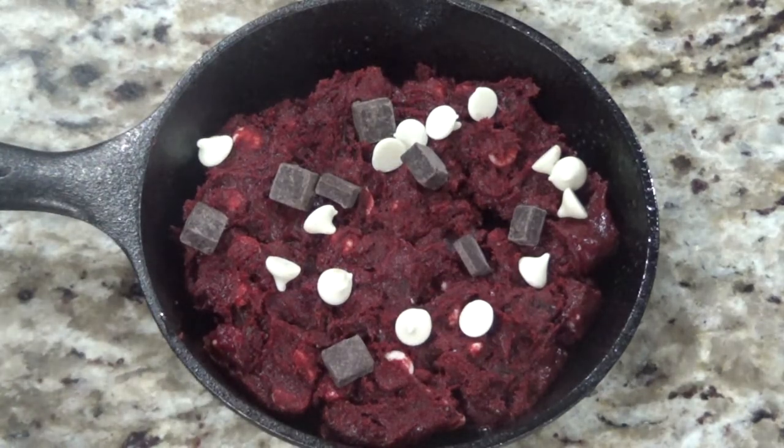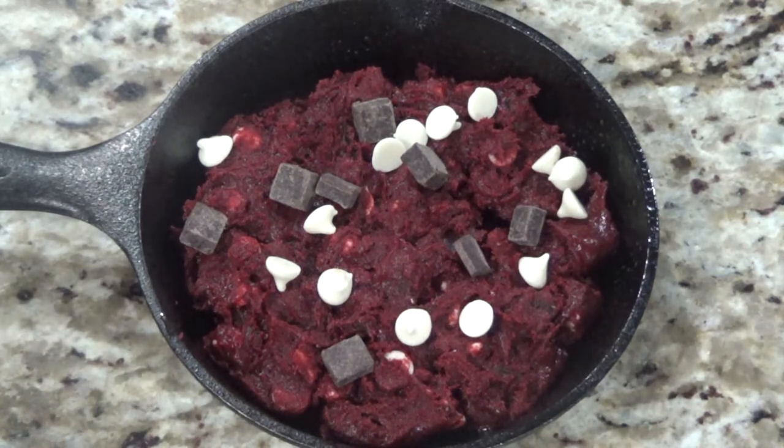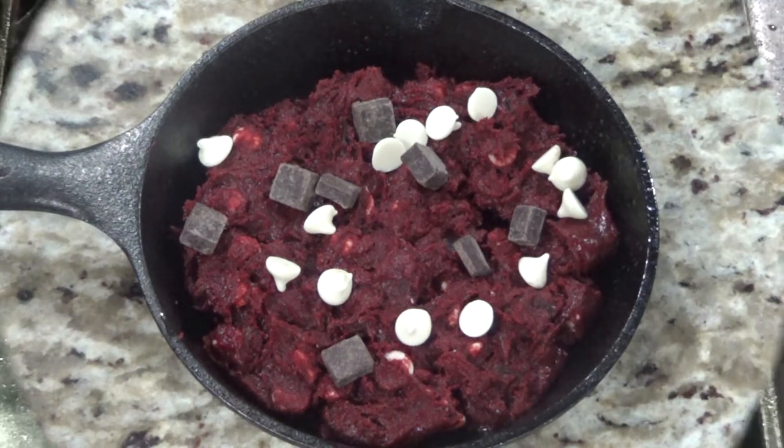Put this in the oven at 350 for about 10 to 15 minutes. Your time will vary depending on the size of cast iron skillet used, so make sure you keep an eye on it and take it out when it's done.